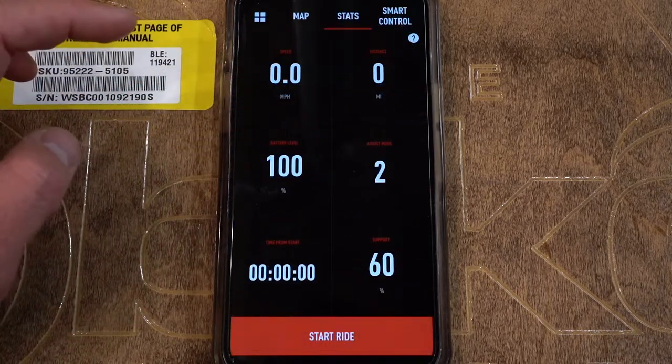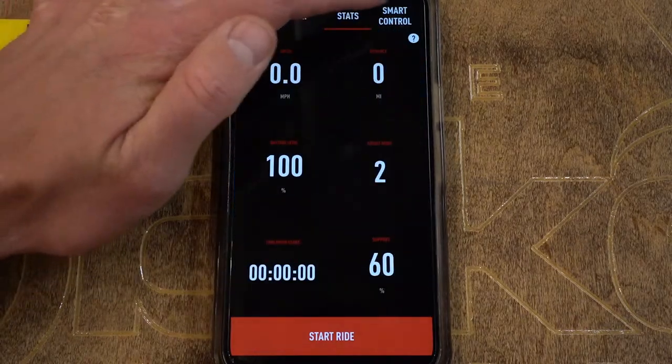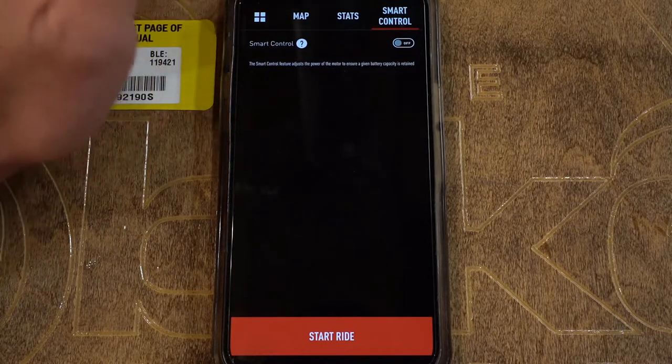Stats is if you just want to see statistics with your phone mounted on the bike. Map shows and records where you've gone. Smart control is the distinguishing feature of the Specialized Mission Control app and really the most forward-thinking thing Specialized has done in a long time — one of the reasons their electric bikes are so much better than everybody else's in terms of connectivity and control. It allows you to set a distance and amount of climbing you want to achieve, and the bike manages its power so it doesn't die before you meet that distance, eliminating range anxiety.